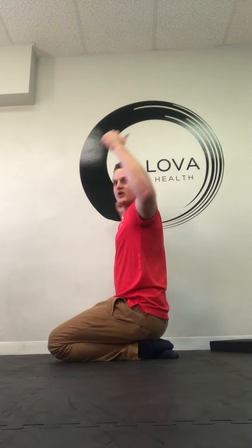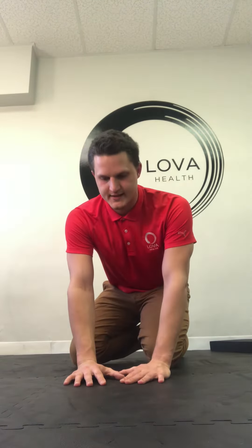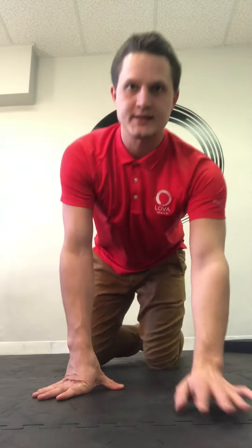Make sure if we are rotating, it doesn't come from the back — it comes from the shoulder, just like that. Do about three sets of three to five nasal inhales and exhales, pushing a little further on every exhale.